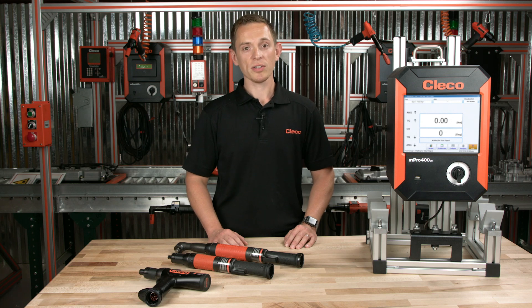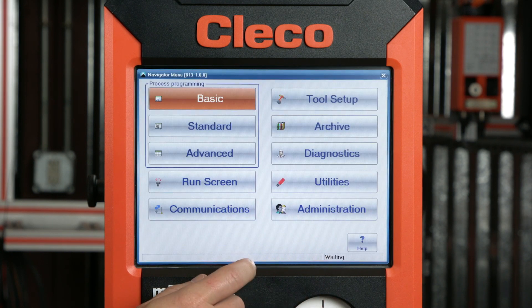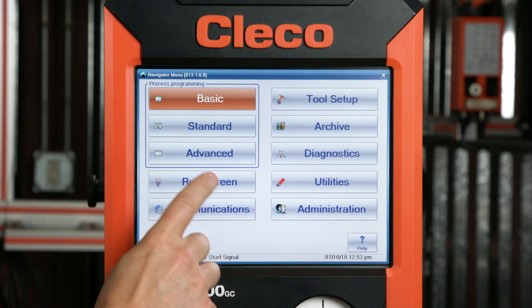As we said, these are all customizable. From the run screen, let's press the navigator button. This takes us to the main menu — we call this the navigator menu. Let's press the advanced button.